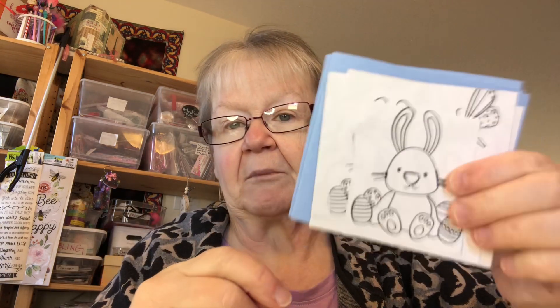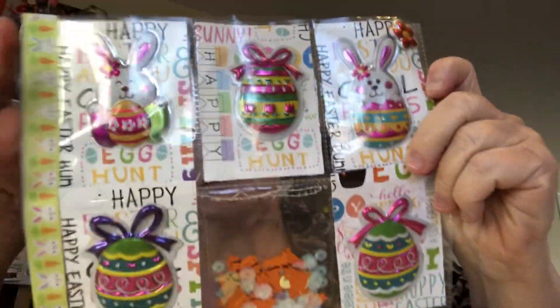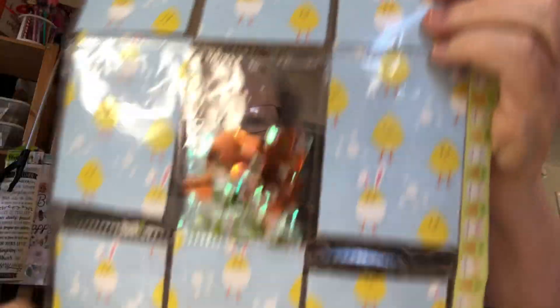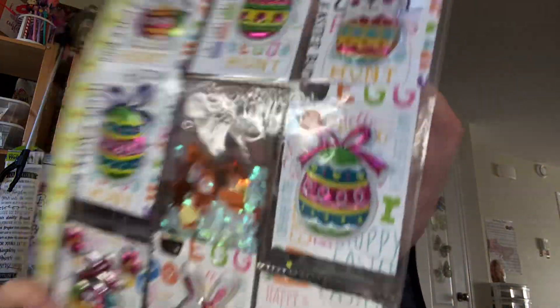Then I took and I made — as you've seen — I made a bunch of cards for Stamping Sunday. Anyway, I made this and I haven't quite finished it. I have to add a tassel and projects in the back and decorate it a little bit more. But that is one of my Easter projects.